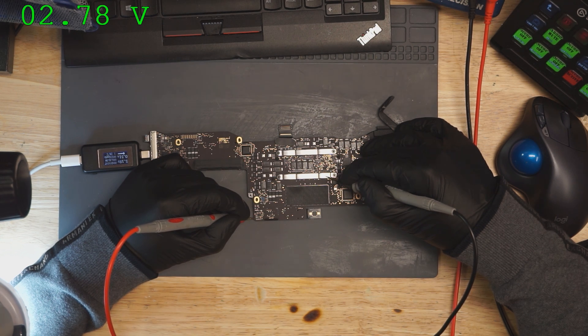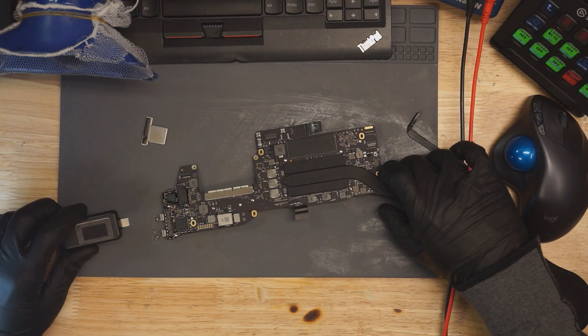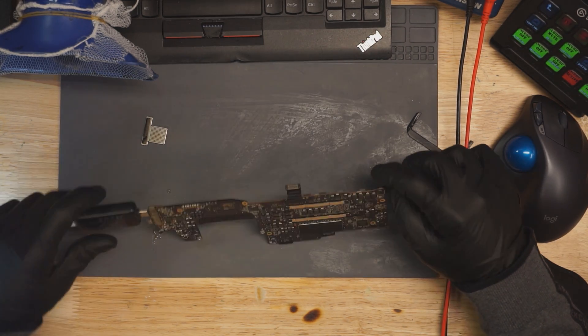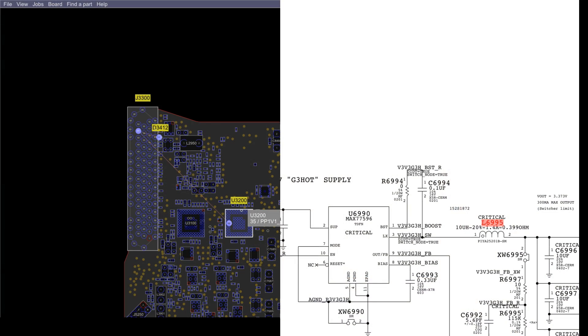We have 2.7 volts at PP3V3_G3_HOT. Because this is the port that's not doing anything, that's going to be the right CD3215. There's the left one on the bottom — this is the top port, this is the bottom port down here. And when I click here, it goes to that.